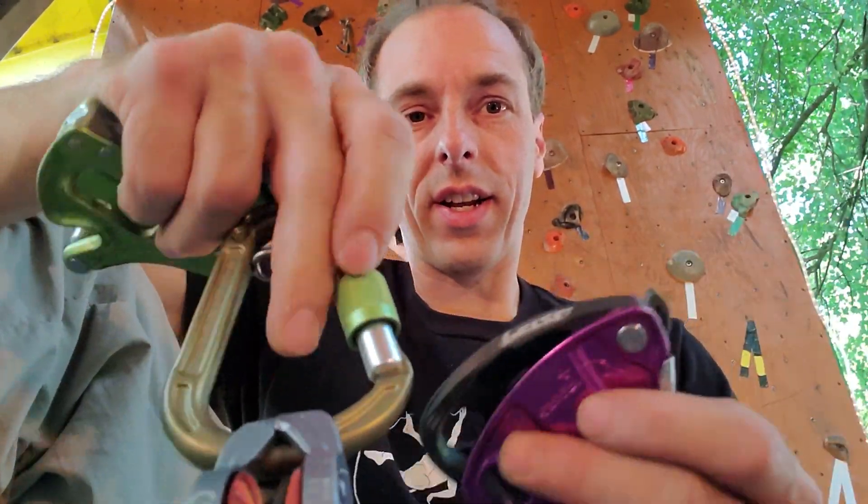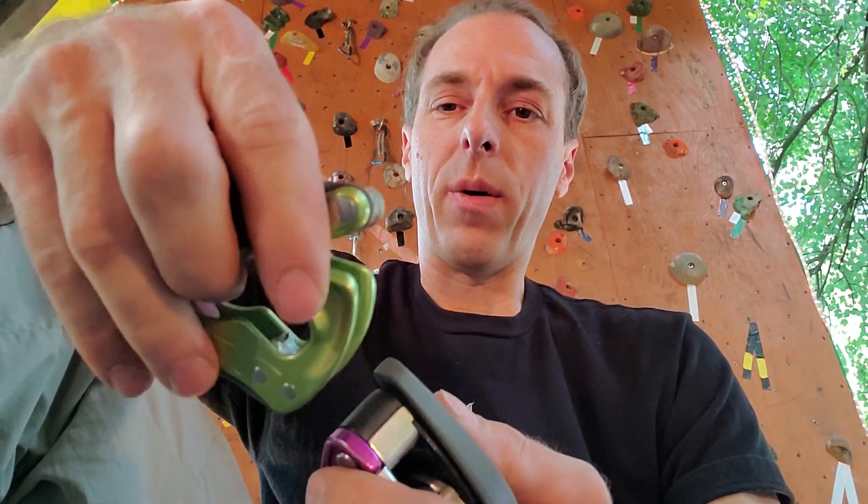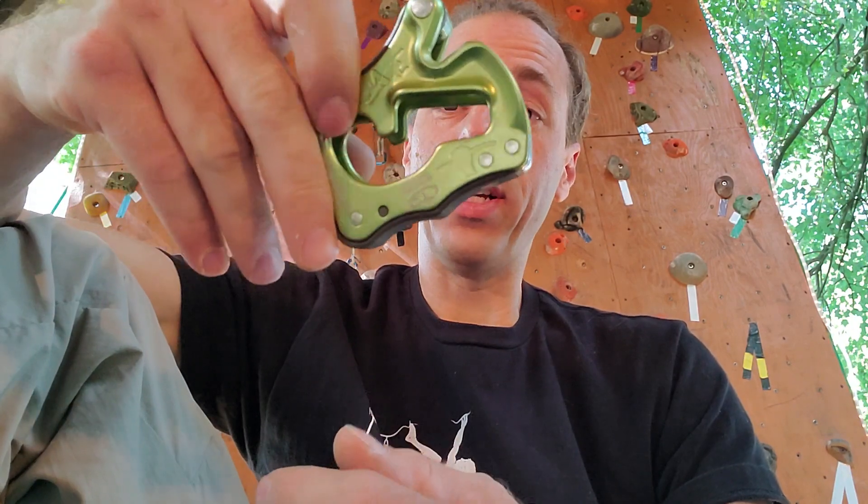Alright, Gun Climber here. Got a couple devices that I've been testing. I have a couple videos coming for rope sawing. I actually took a fall on the Click Up and it didn't catch.